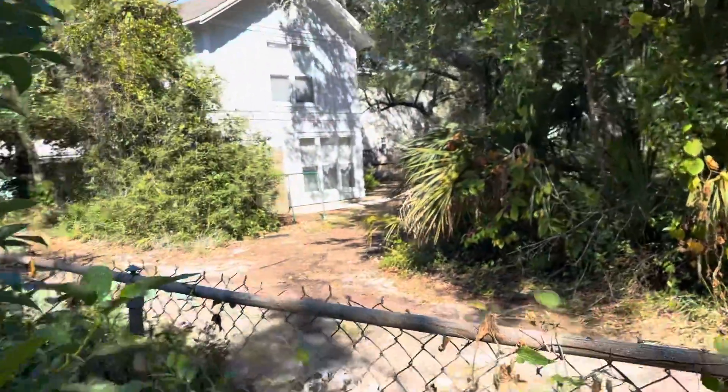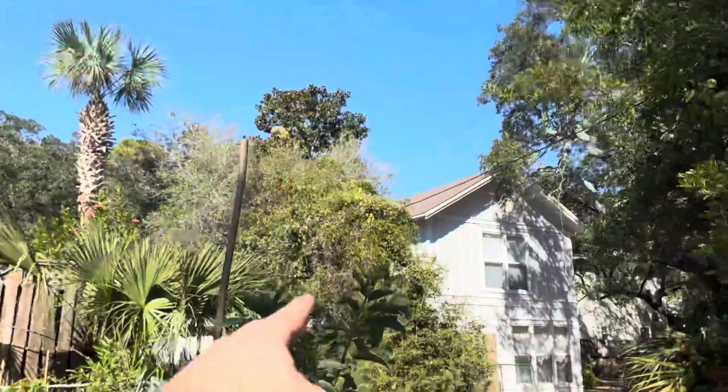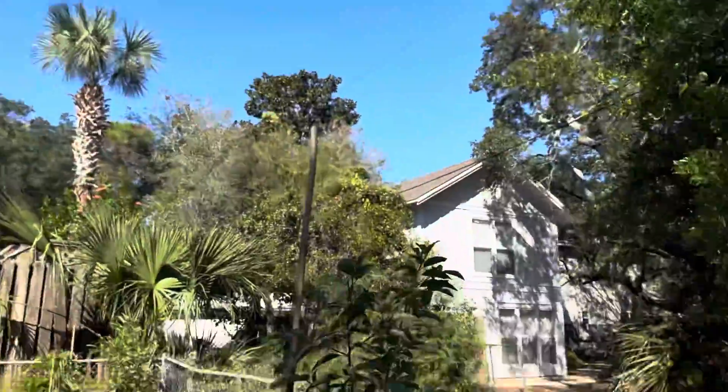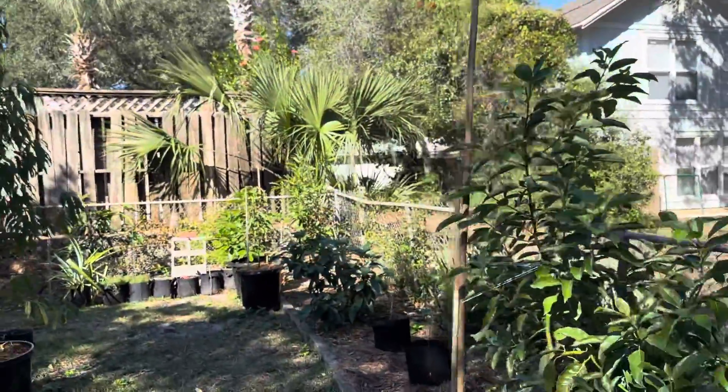Real quick, to prep this property, I had three large popcorn trees — one here, here, and one in that corner — obviously taking away a lot of the light that's coming through. We had those taken down and mulched, which has been great.